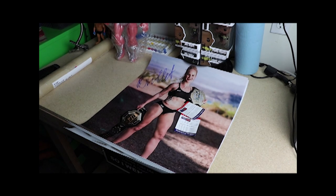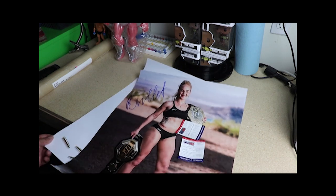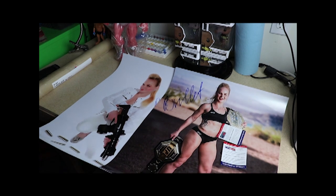What's up guys, welcome to the MMA toy hunt. My name is Carlos and today I'll be showing you two 16x20 Valentina Shevchenko autographed photos, so stay tuned.